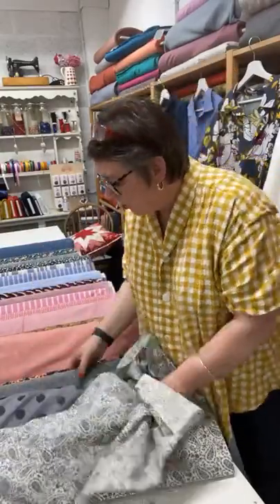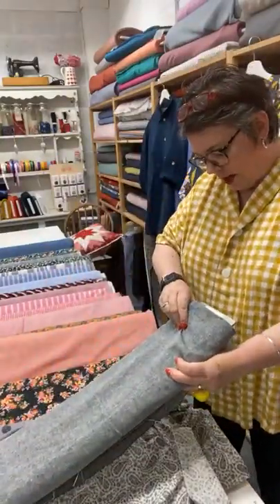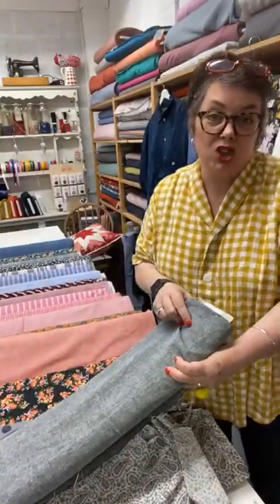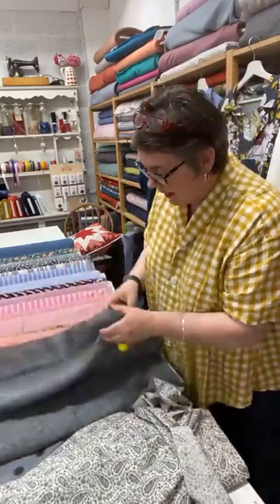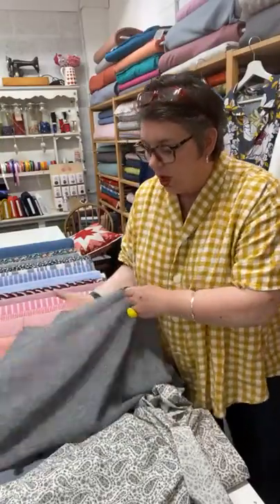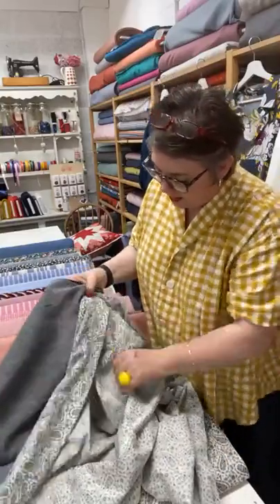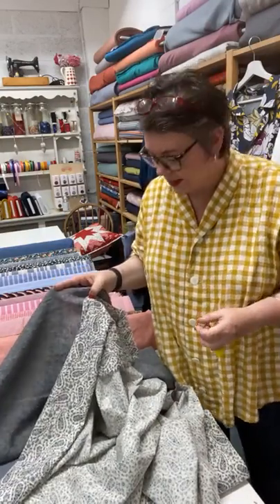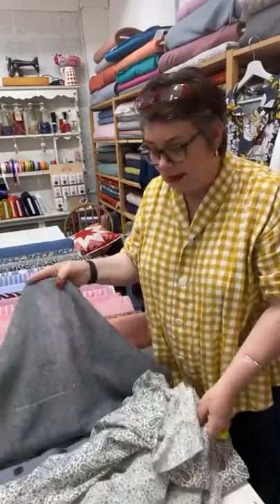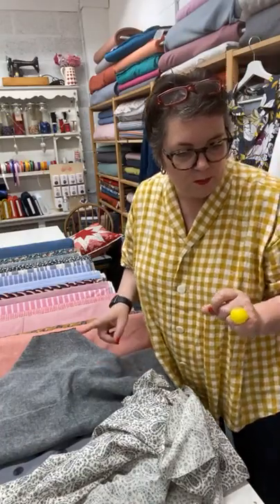Now we've got this one here — a linen mix, Black and White Melange. It's a cool word, melange. It's a slightly more open weave, so a bit more of a casual kind of shirt. That with the grey paisley would be a really lovely contrast to brighten it up slightly. Sharon's popped up the link already.